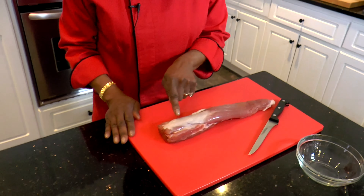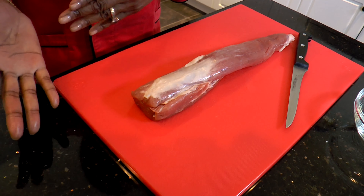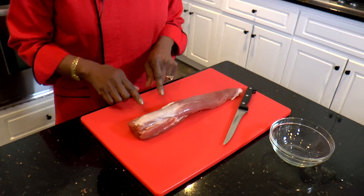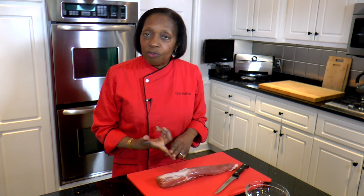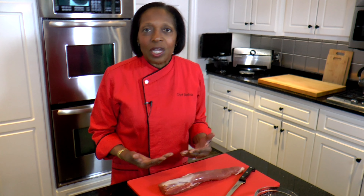Silver skin is the connective tissue that joins one muscle to another muscle on the animal. The reason you want to remove the silver skin is because it's very chewy and you cannot digest it, and we don't want to eat things that we cannot digest.